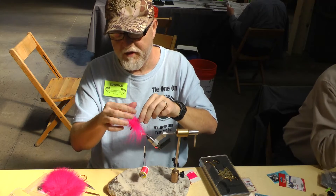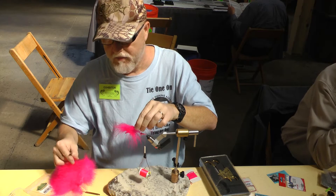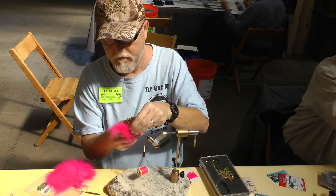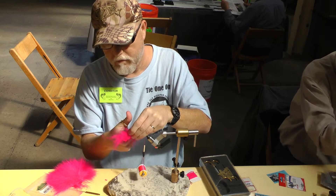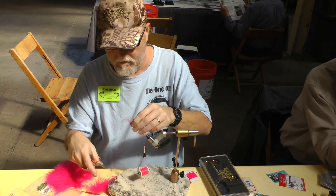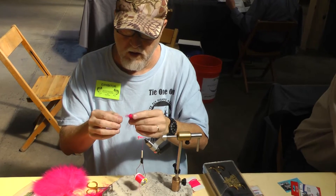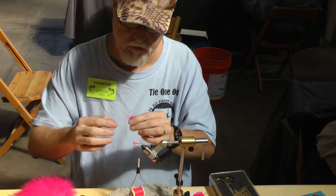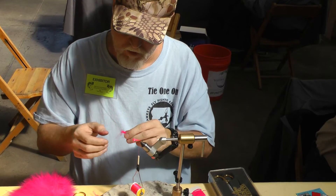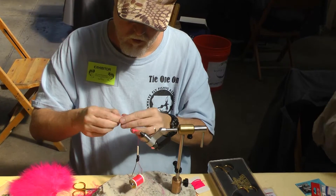What I'm going to do is pull these feathers back. We'll take our scissors and get this off. It's called a mobile fly.